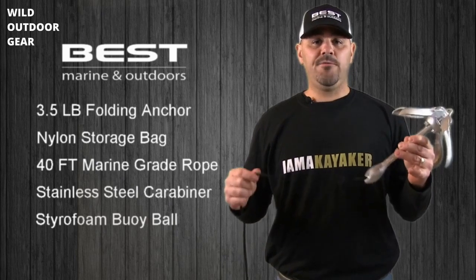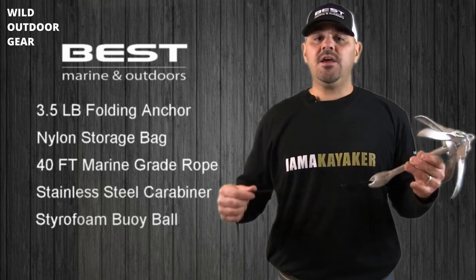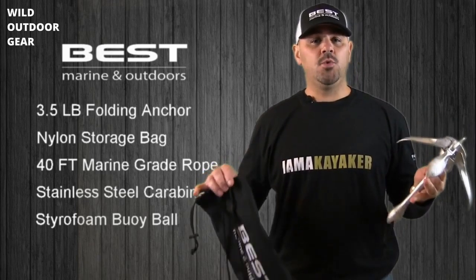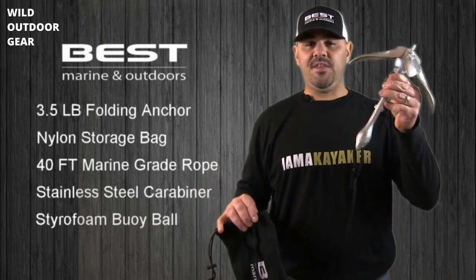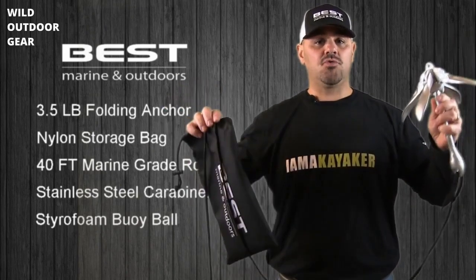Our three-and-a-half pound folding anchor can be used with kayaks, canoes, jet skis, dinghies, or any other types of small boats. There are two things to keep in mind to extend the longevity of your anchor: always rinse the anchor free of salt, and always let the anchor line thoroughly dry before long periods of storage.